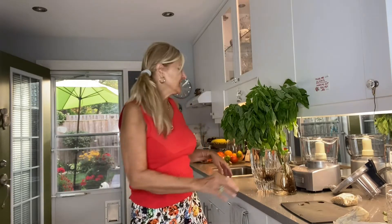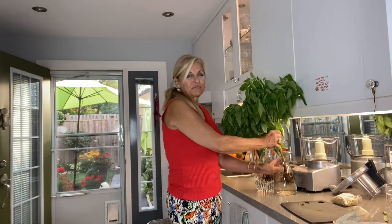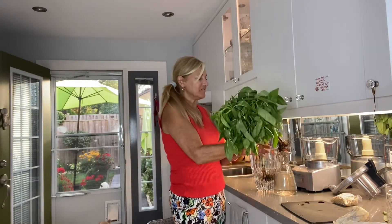Hey foodies, it's Veronica the foodie food girl. I just came back from the market and I bought two beautiful bunches of basil, so what's happening in my kitchen today — I'm going to make raw basil pesto.